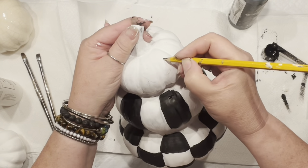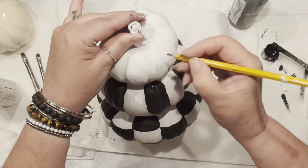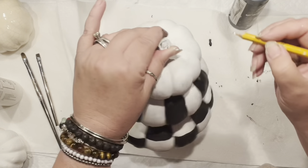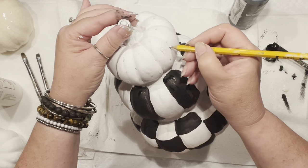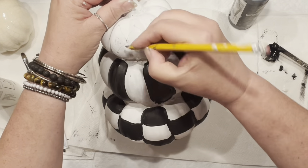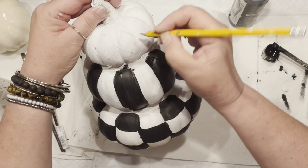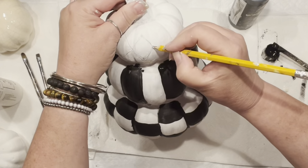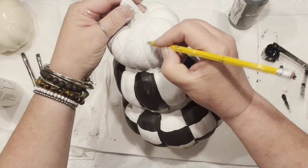For the third pumpkin, I'm thinking harlequin pattern. Since you can't use a template, I decided to make points on each section and simply connect them right in the middle. I'm concentrating on the bigger middle portion of this pumpkin because once the fourth one is added on top, not much of the bottom or top will be visible, so the middle is where the pattern will count.